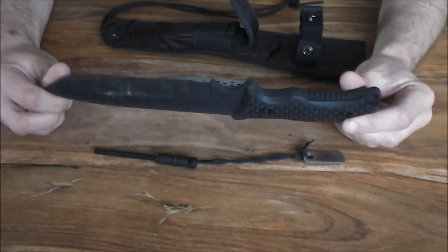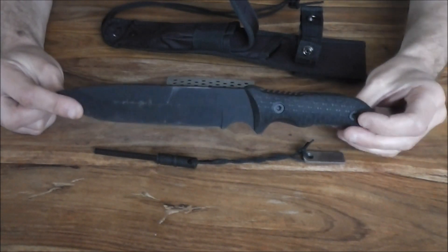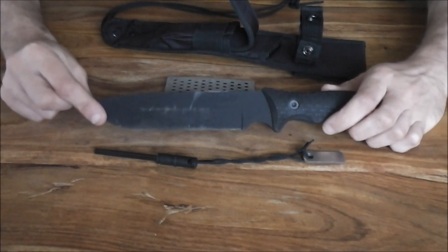All in all, really impressed with it. Twelve and a half inches overall length on this — it's a big knife. And you know what they say about people with big knives...